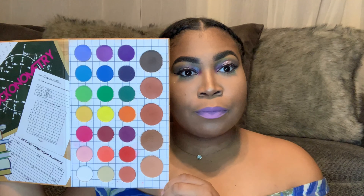Y'all see that? That's madness! It's so much to choose from, so many great pigments. Look at that — shiny! She ain't come to play. Look at the bigger ones now. This palette is no joke.